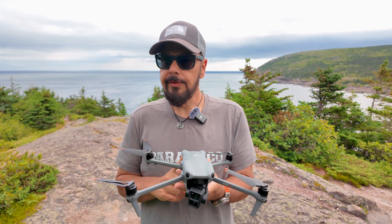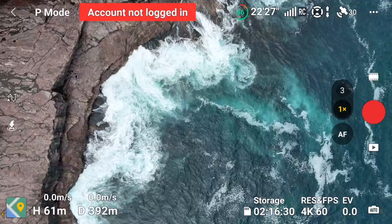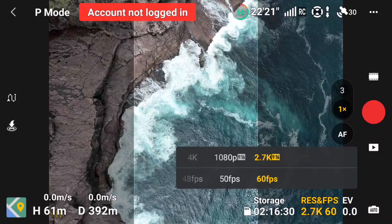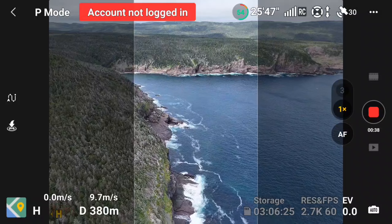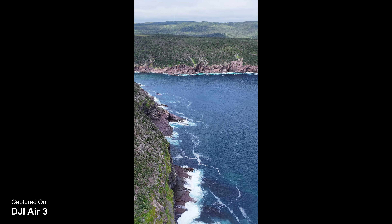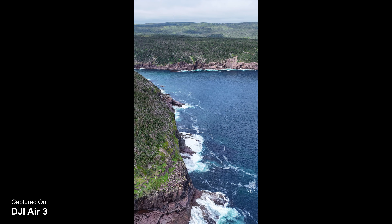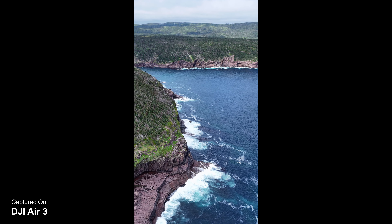The Air 3 can easily capture vertical video, though they've done it a little differently than the Mini Series where the camera turns vertically. When you're filming in vertical mode, you set that in the camera settings and it puts some grayed-out areas along the sides of the video to show you what you're capturing. The video saved to the memory card is in vertical, but it's a little safer because you can still see what's around the drone — you're not quite so tunnel-visioned. It only records at a maximum resolution of 2.7K in that mode, but for social media that's more than adequate.